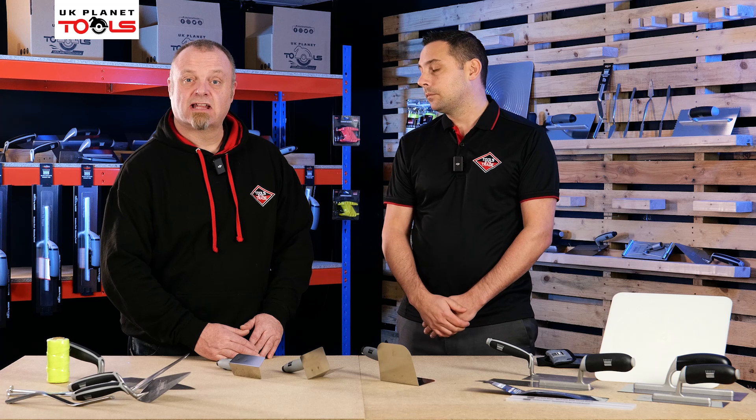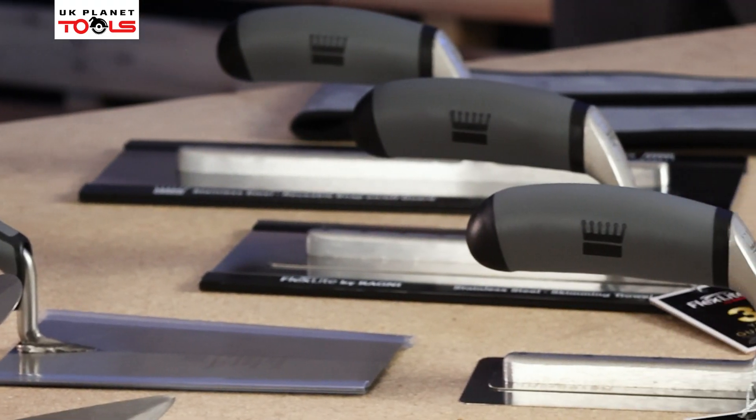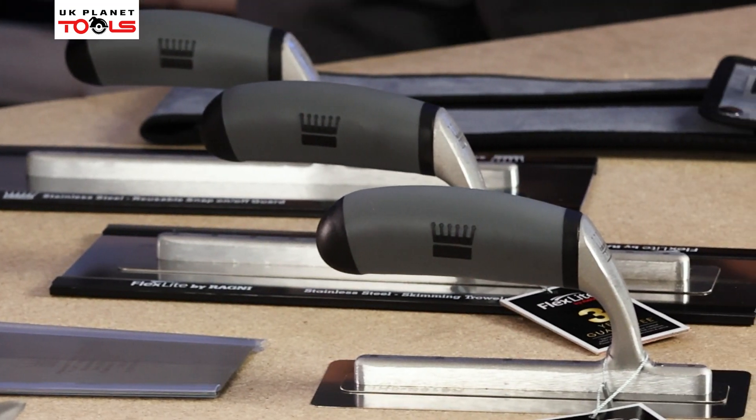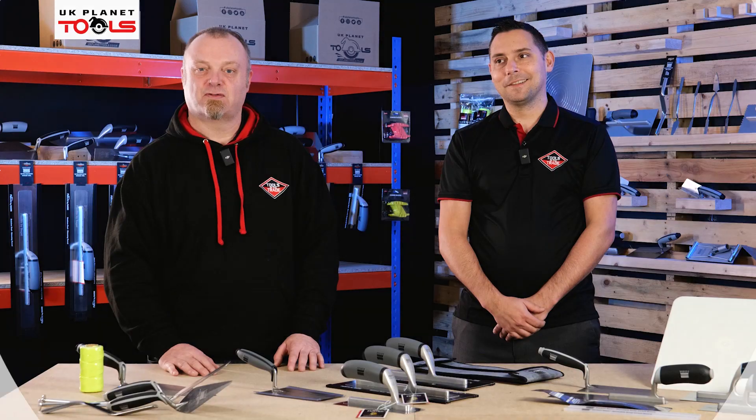All stainless steel, now available at UK Planet Tools. Thank you for watching the video on the Ragni range of trowels, available at UK Planet Tools. Don't forget to check out the website and the socials — hopefully we'll see you again soon. Thanks for watching.